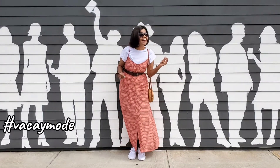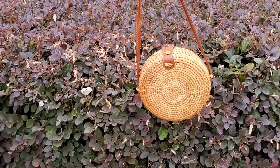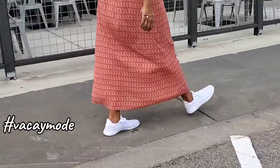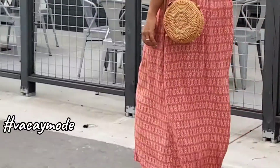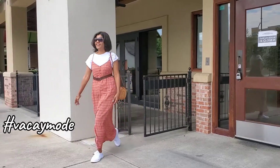Who misses that vacation mode and exploring new places? Don't you worry — this flowy maxi dress and the straw bag is perfect for creating a vacay look. To make it look a little bolder, you can add on a brown belt too, and feel totally comfortable on the move.